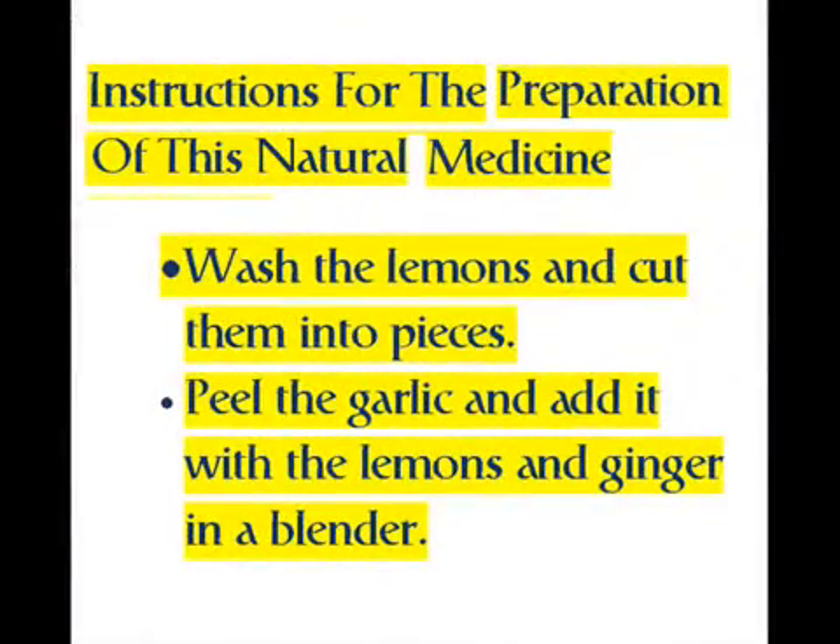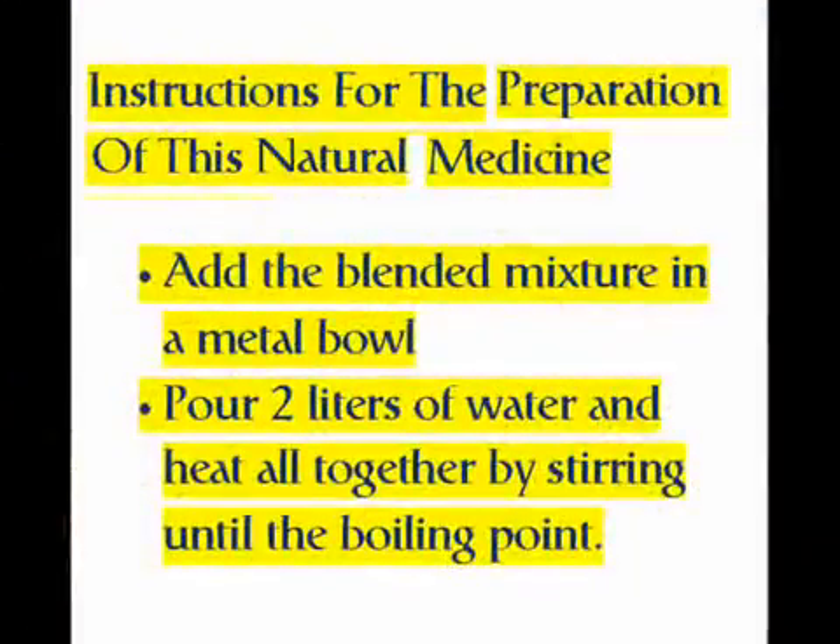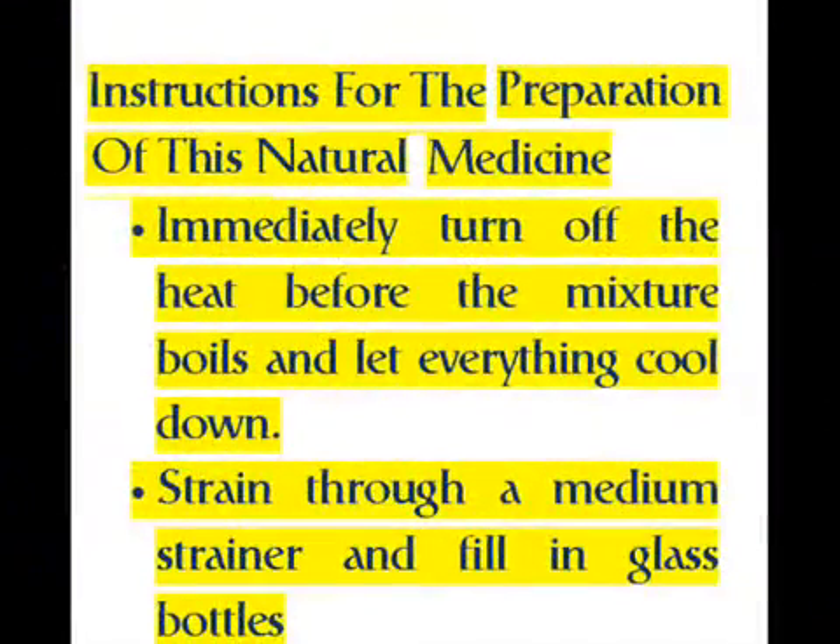Instructions for the preparation of this natural medicine: wash the lemons and cut them into pieces, peel the garlic, and add it with the lemons and ginger in a blender. Add the blended mixture in a metal bowl, pour two liters of water, and heat all together by stirring until the boiling point. Immediately turn off the heat before the mixture boils and let everything cool down. Strain through a medium strainer and fill into glass bottles.